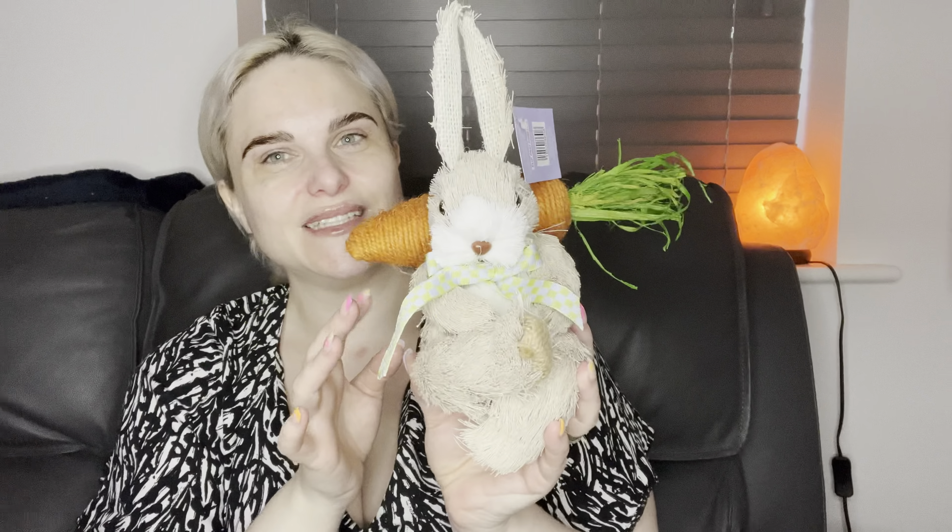Then I spotted some sunflowers. I've probably got some of these upstairs somewhere but I fancied getting a couple more. Then I've got this little bunny - I didn't get two of them, I got a different one instead. Look at that, it's about five quid. Look at that one, so cute!